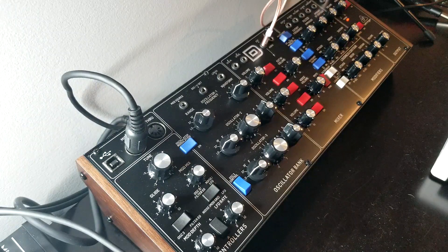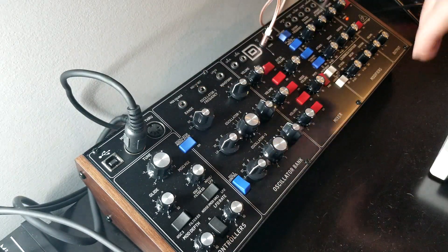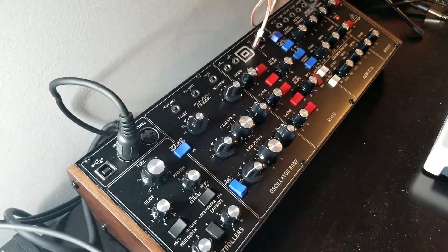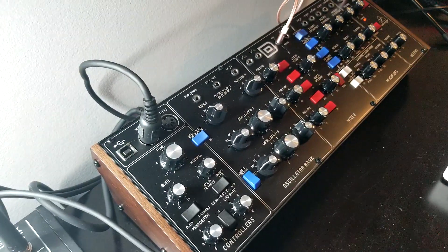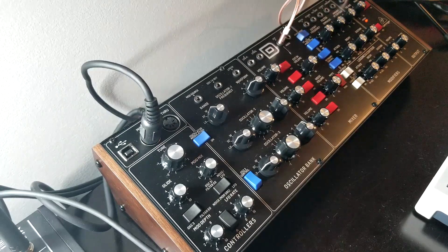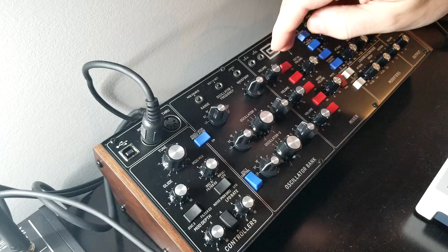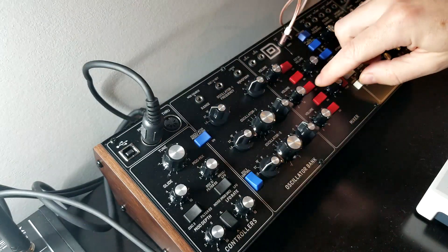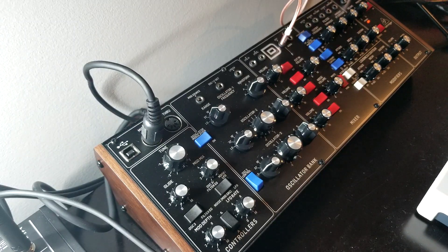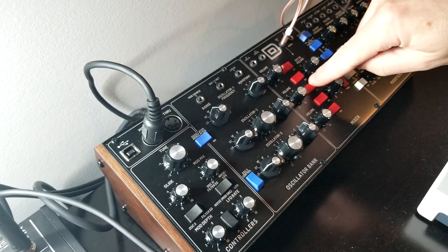One other thing to mention: this thing doesn't have a keyboard or anything that's going to make sound out of the box. I have a KeyStep hooked up down here. Alright, let's go ahead and turn on oscillator two. Let's get back to basics — that's oscillator one. Let's turn on oscillator two and see what happens.